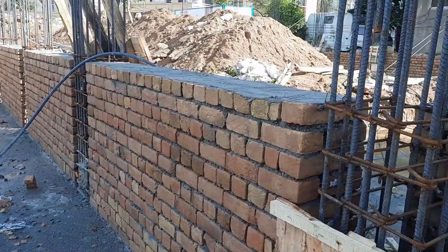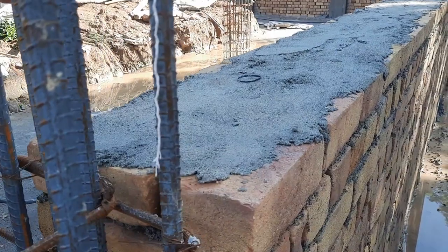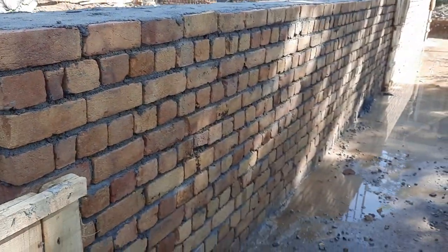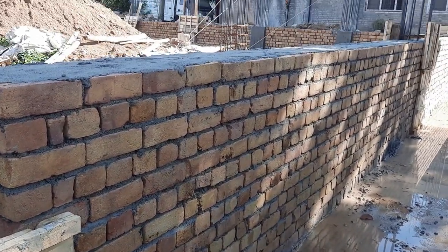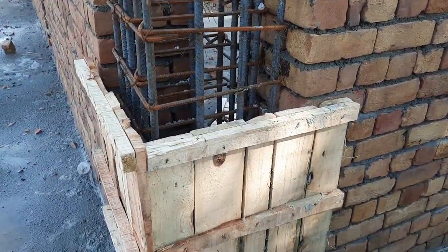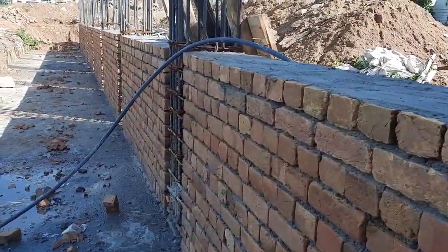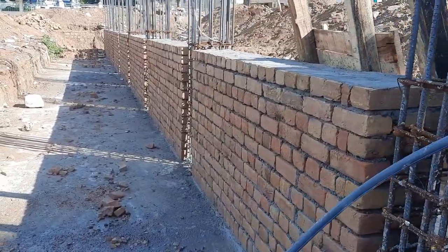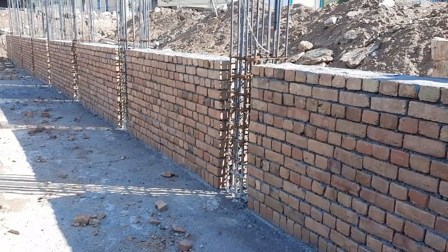The plinth height is four feet and six inches, width is 13.5 inches or one and a half brick. Height is four feet and six inches. After completion of plinth level brick masonry, they will start filling from the inside of this brick masonry. You can see clearly the columns are under construction and shuttering has started.